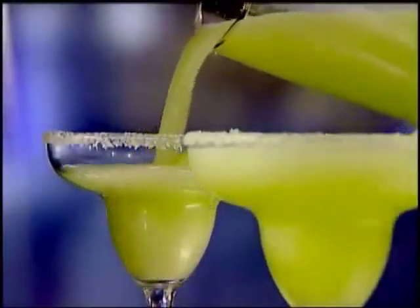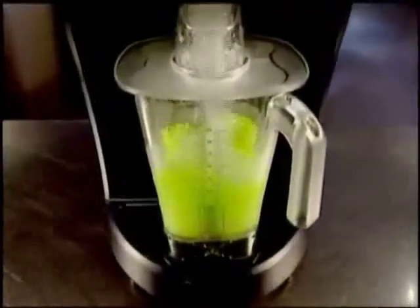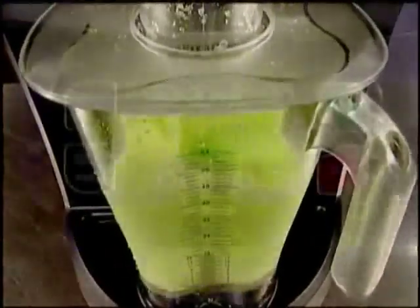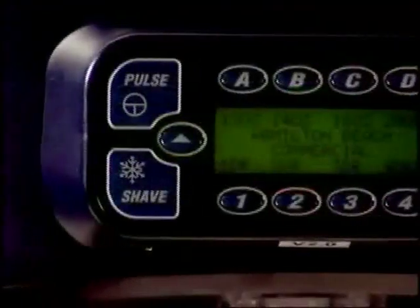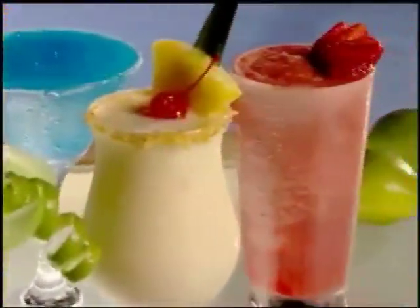Take the guesswork out of frozen drinks with our unique Revolution Portion System. It accurately measures the right amount of ice every time, no matter the consistency of ice or motor load. And with our automatic cycle buttons, you can quickly choose serving sizes — 12 to 64 ounces — and number of drinks, 1 to 4. You can even pre-select your own custom drink settings.